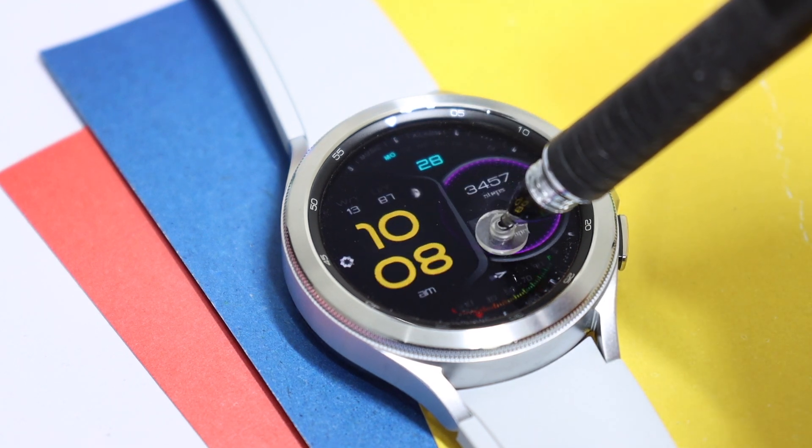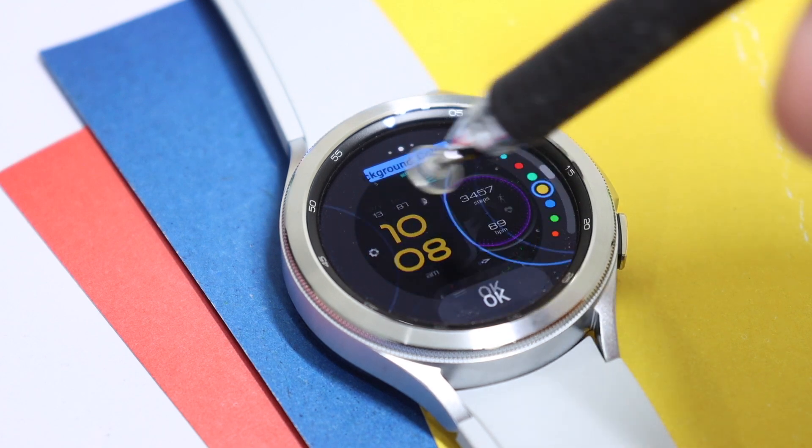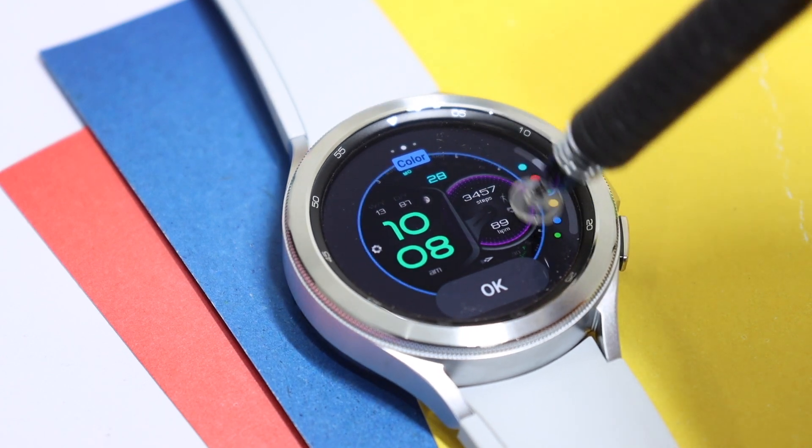I'm giving away this watch face to you guys. All you have to do is check out the link down in the description where coupons are available for this watch face. For Galaxy Watch 4 users, just drop a thumbs up and comment down below - I'll be picking lucky random users after a few days, so good luck everyone.